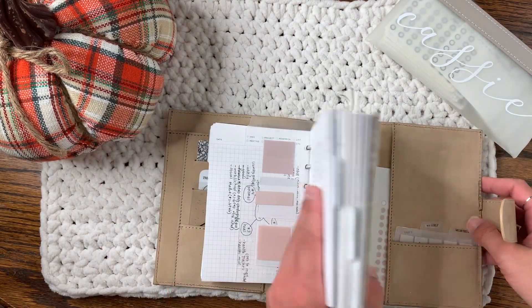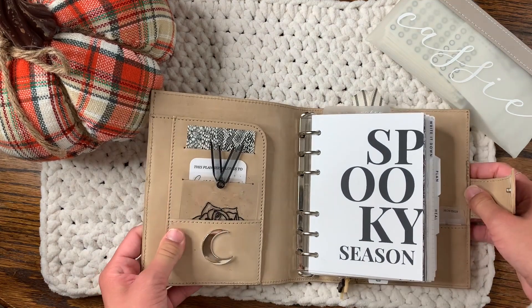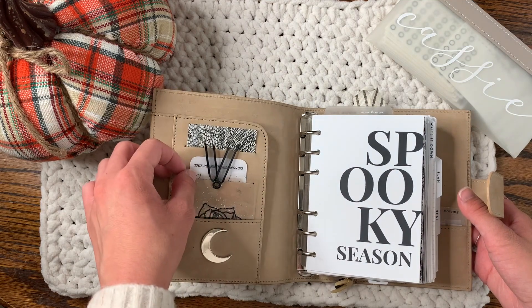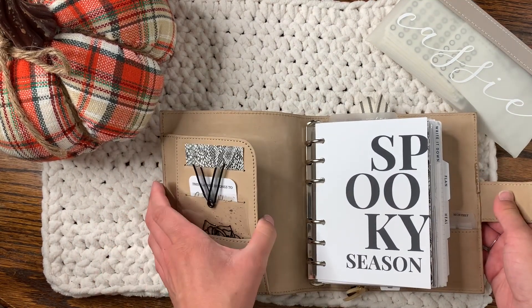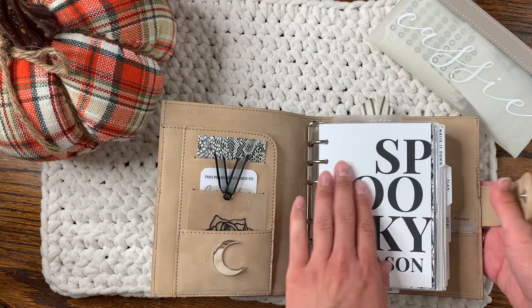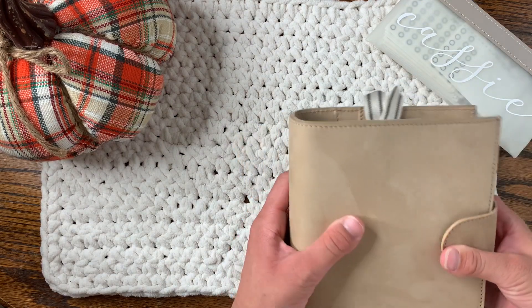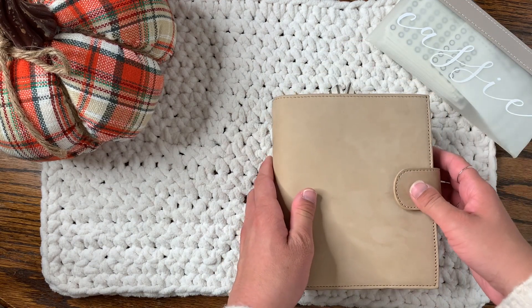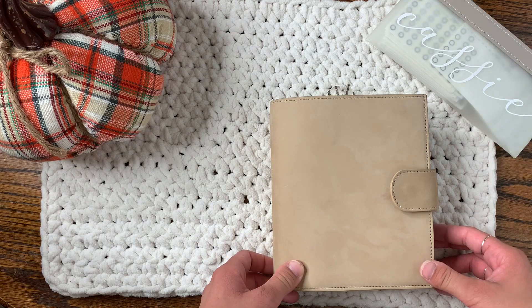And I think that is it. These are 30mm rings — this is the normal pocket configuration for a ready-to-ship A6 from Anaya Papery. I hope you enjoyed this video, and I hope you guys have a very safe and happy October. I'll talk to you later — bye!